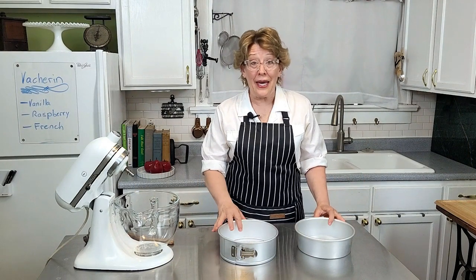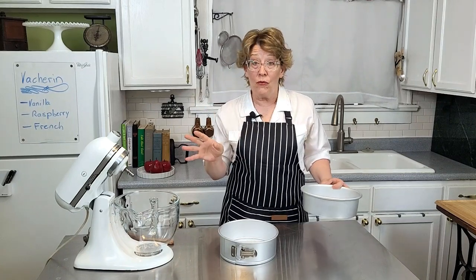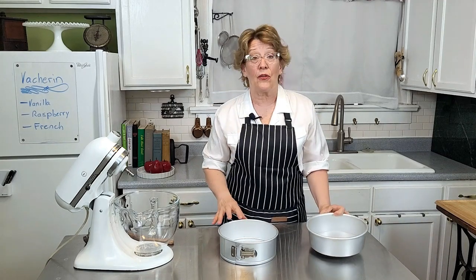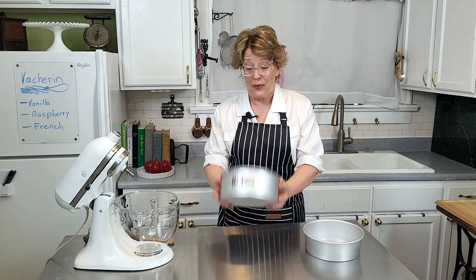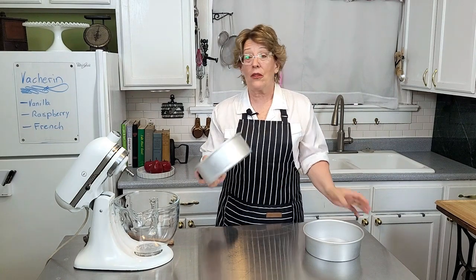For your pans, you're going to need two of the same type of pan with a removable bottom. I have two cake pans — eight inch. This recipe is for an eight inch and I put the whole recipe in the description below like I do with all my videos. You can also use a springform pan too; either one's fine and they're just as easy.